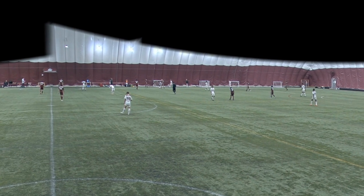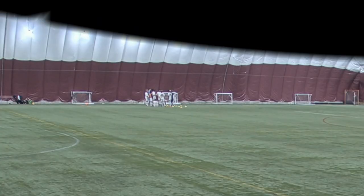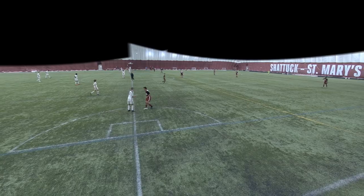And just like that it was halftime. It was an all right half. I think I could have created more attacking opportunities — gone forward more, attacked more, done more moves and attacking passes.